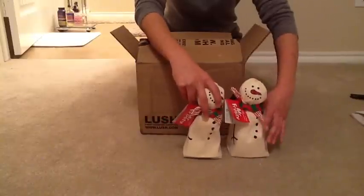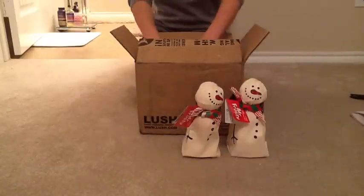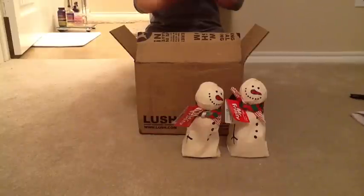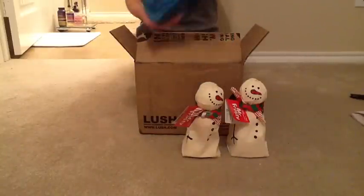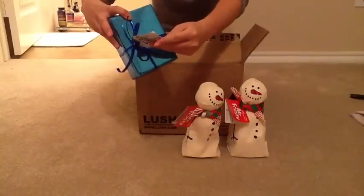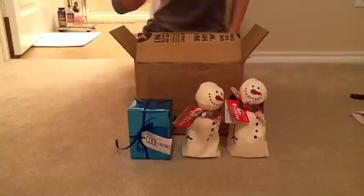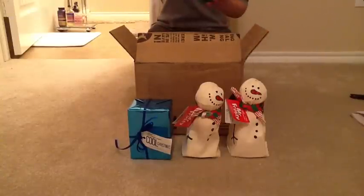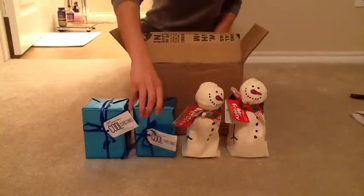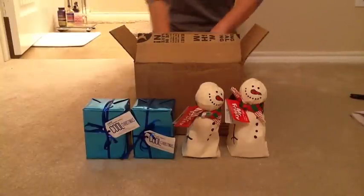What I really wanted was the Miss Frosty because they had the mini comforter bars in them, but they were sold out so I wasn't able to order any of those. I also got another gift, which is the Cool Christmas gift. This one has the Woosh Shower Jelly and the Snow Globe Soap. I bought one gift and chose to get the exact same gift for free — you could have mixed and matched them, but that's just what I did.